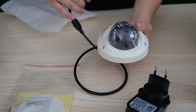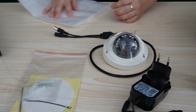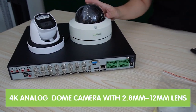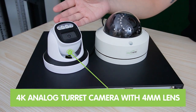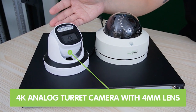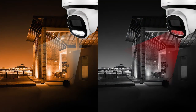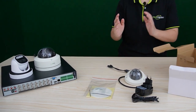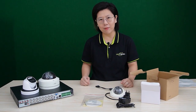This is our mini-dome — it's compact and it connects to an analog DVR. We also have a 2.8 to 12mm motorized zoom lens available. This is the 4K fixed-lens 4mm camera. It also has IR infrared and a white light system. So now let's move on to the demonstration board and show you how to use the analog camera.